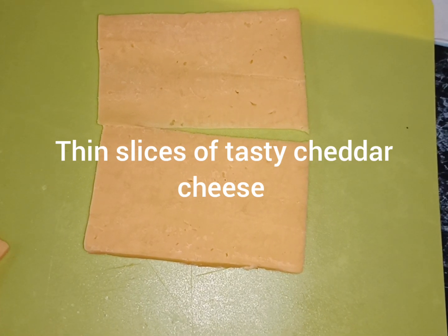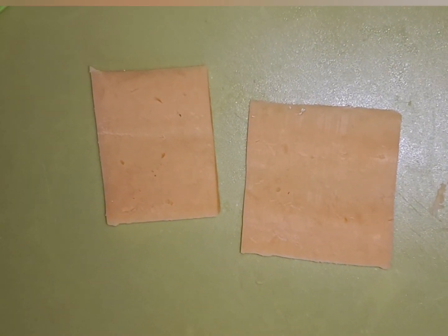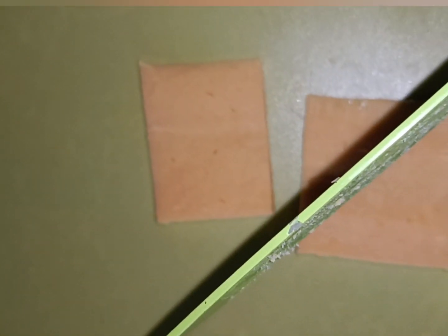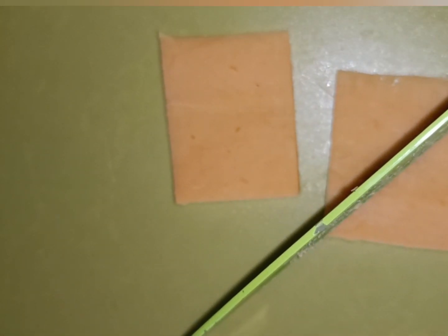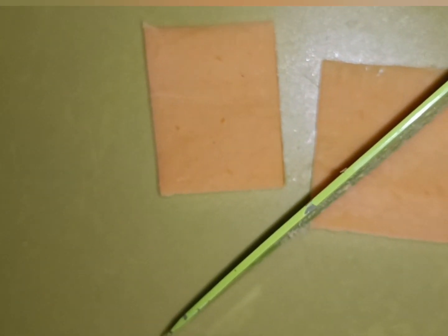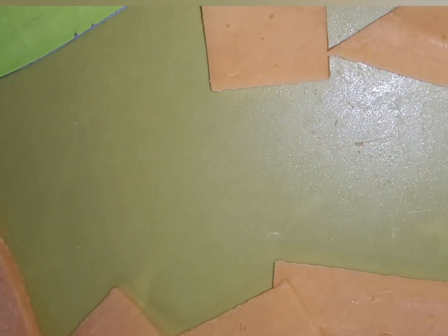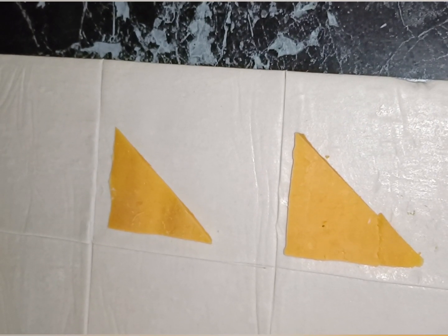Next we're going to take our slices of cheese and cut them in half, then cut them across the middle so that we get triangles. They're going to fit onto one half of the squares of puff pastry like this, and we're simply going to do this with all of the squares.